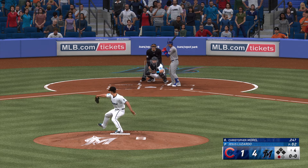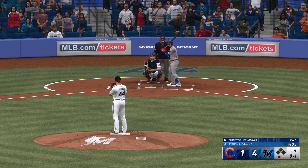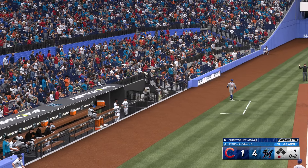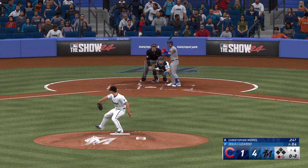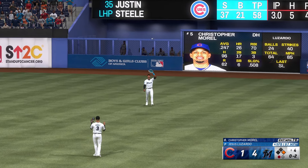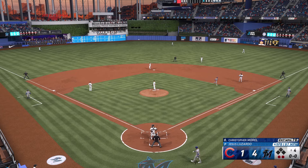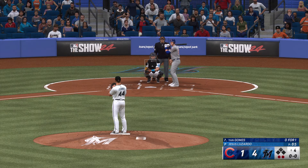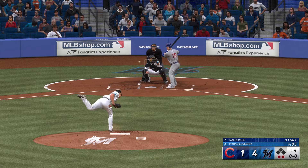Now fly ball to right center — Chisholm makes the grab on the run. Now the designated hitter Christopher Morrell. Morrell, 24 years old, born in the Dominican Republic. That pitch in for a strike. Foul ball. One down, bases empty. Lifted in the air, right field — Sanchez gets under it, hauls it in, and there's two away.